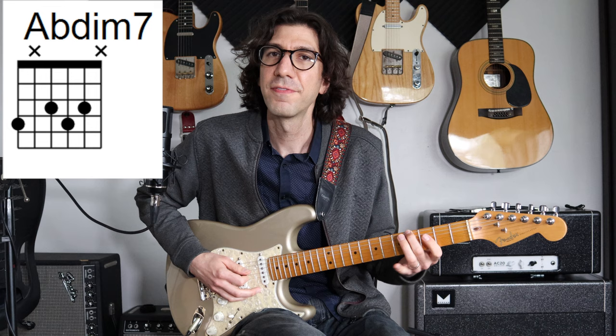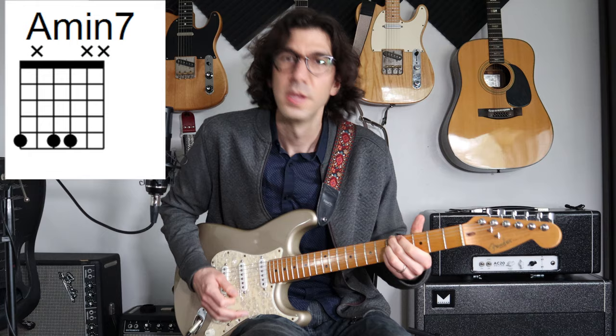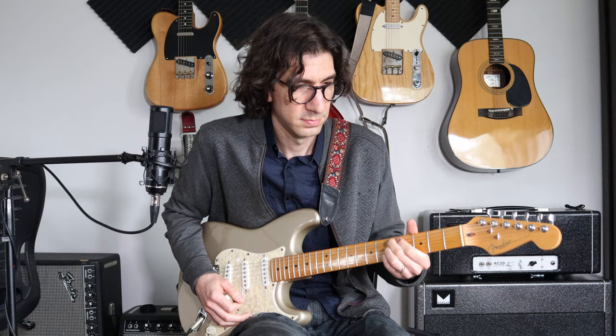But this time we're going to play an A flat diminished — A flat, F, B natural, and D — which leads to an A minor 7 chord. That A flat diminished is a passing chord to this A minor 7. Sounds really nice.